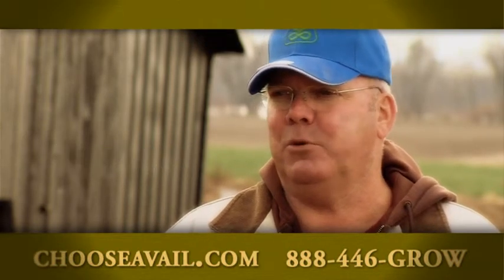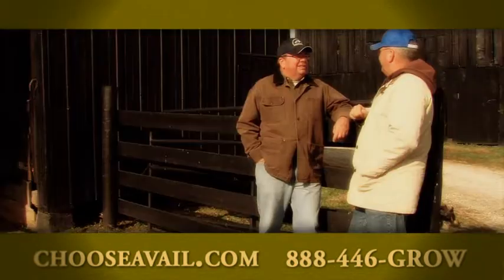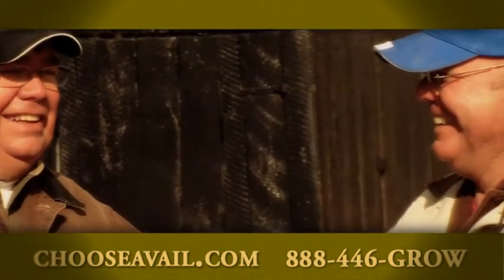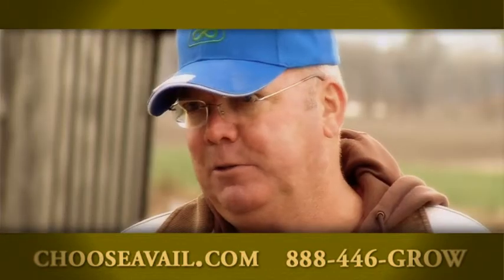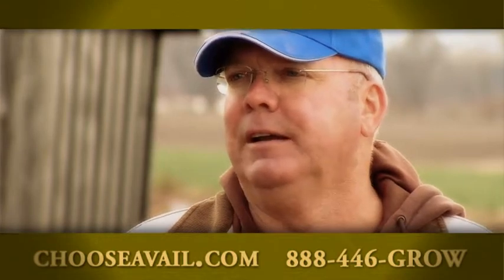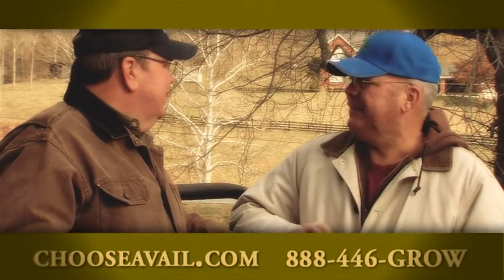We're probably three-fourths no-till now. We used to use all 28, and now we're using a good bit of urea. We have all of our nitrogen bought for the 2011 crop, and it's all treated with Nutrisphere. We're convinced on it, so we're sticking with it.